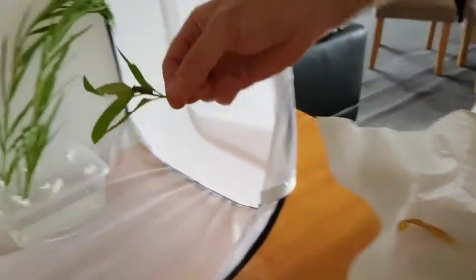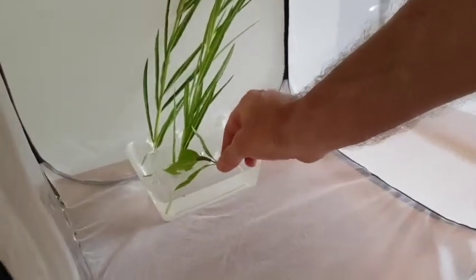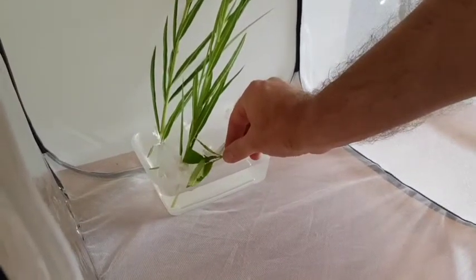Place the caterpillar next to the branch. It's best to pick up the branch and not touch the caterpillar — it just helps to keep them healthy.